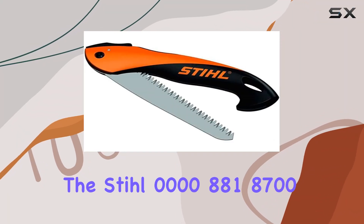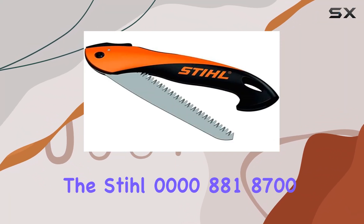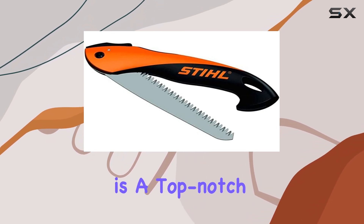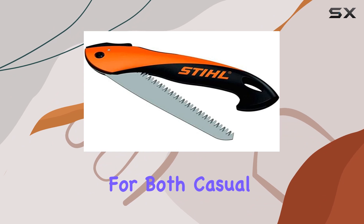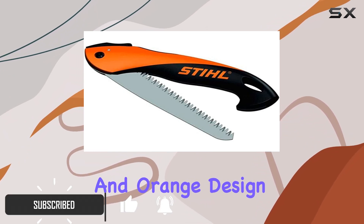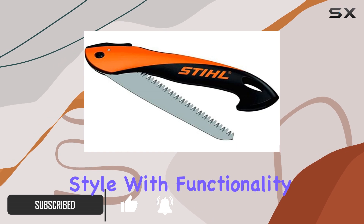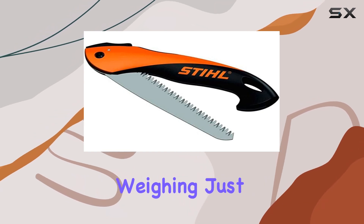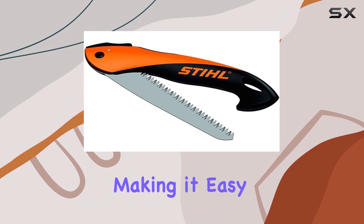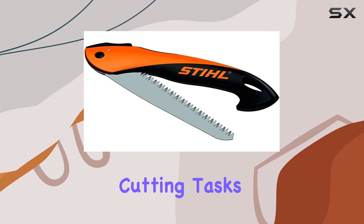The Steel PR16 folding saw is a top-notch tool designed for both casual and professional users. With a sleek black and orange design, this folding saw combines style with functionality. Weighing just 160 grams, it's incredibly lightweight, making it easy to carry around for various cutting tasks.